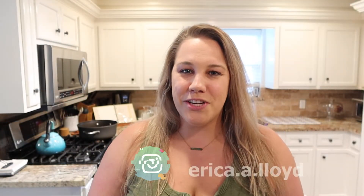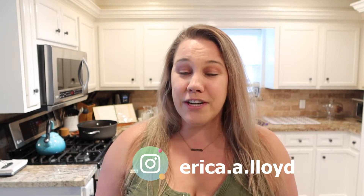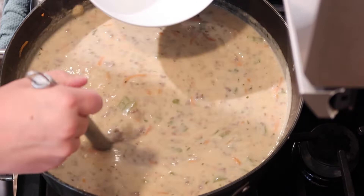I could eat bowls of this stuff. I don't care how hot it is. So good. Hey everybody, welcome back to my channel and thanks again for watching. Today we're going to do one of my favorite soup recipes — all-time favorites.